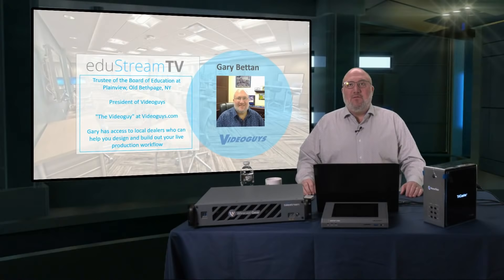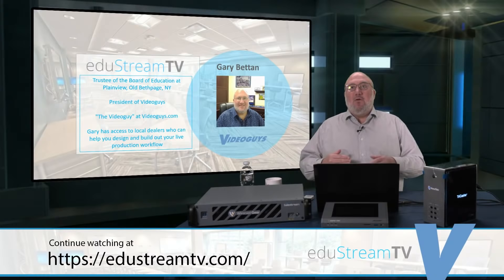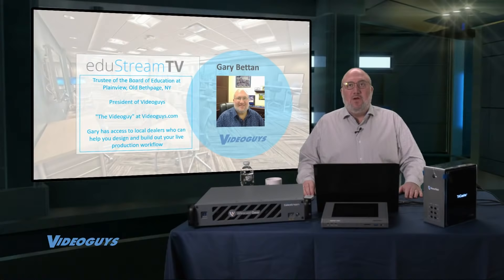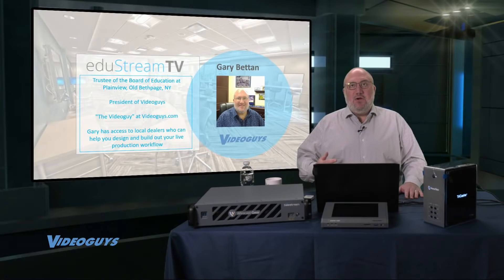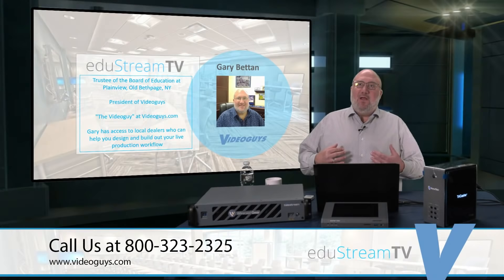Video Guys is a mail-order company and you're welcome to call us on our 800 number to talk about all the products we sell. We also have a network of affiliated dealers throughout the country who can come in, install, commission, and train your people on any technology you see on today's show. However complex your live video production workflow is, we can help you at Video Guys.